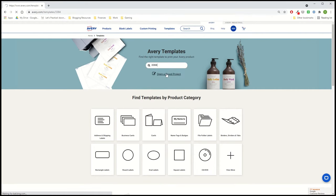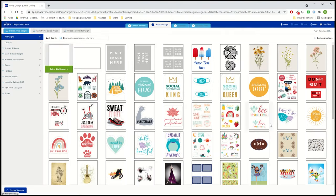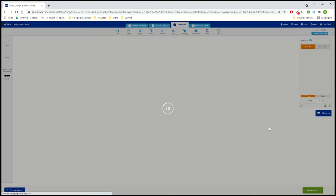Type in the Avery product number and click Start Designing. There are pre-designed templates that you can customize with your own text and images, or you can choose a blank template to upload your own design or to create a design from scratch.